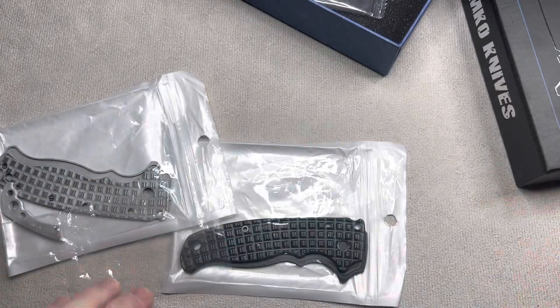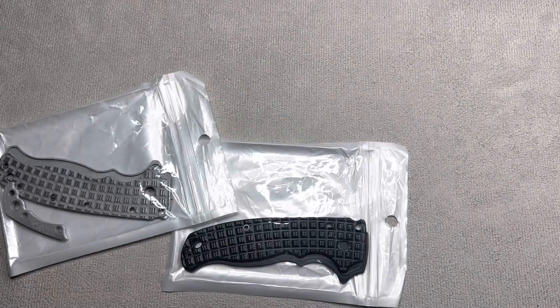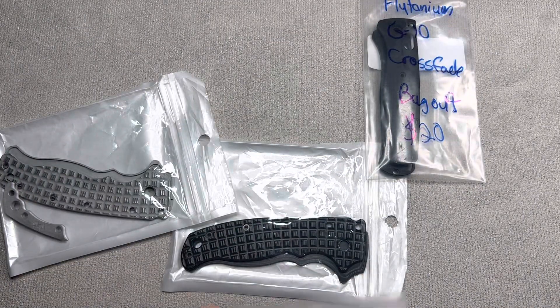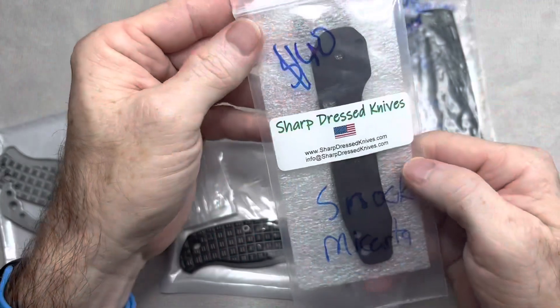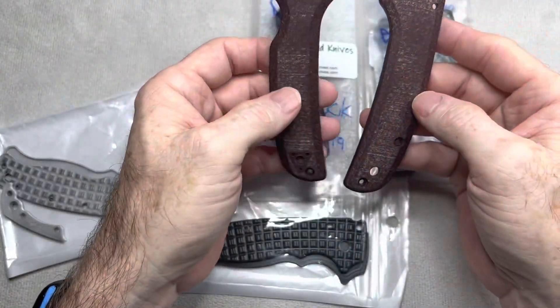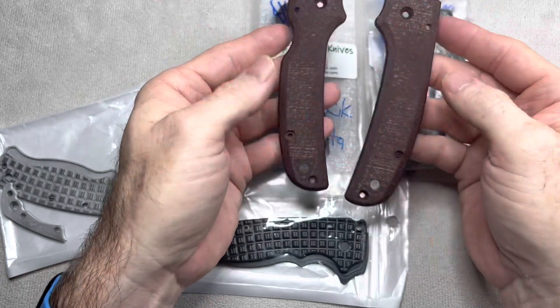Since I have these out, let me show you a couple other things in the knife sale while we're looking at scales. We'll also have Flytanium G10 Bug Out scales, Flytanium RGT denim micarta scales for the Bug Out, Sharp Dress Knives Smock micarta scales, and I think these are Shaman scales — pretty sure they're RGT micarta scales also, though these are for the Smock.